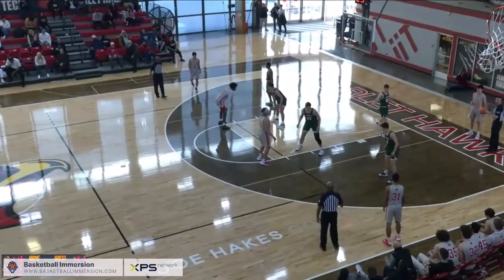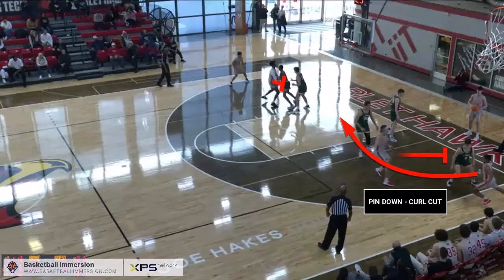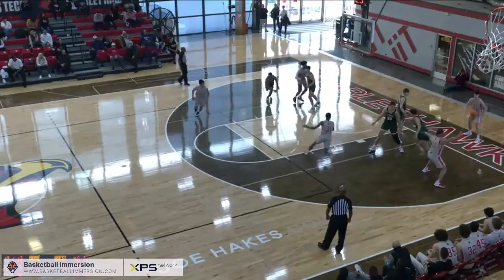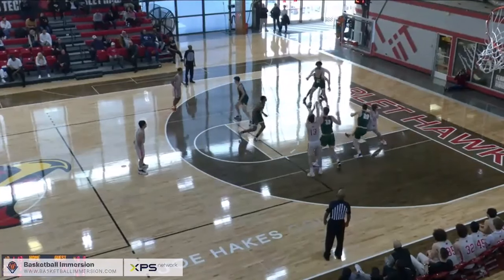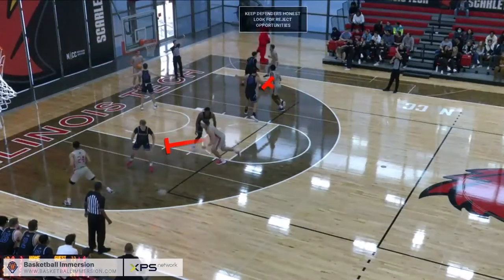Let your players know where the safety inbound pass is to be directed. As you can see, simple is sophisticated when it comes to this inbound series. This allows coaches and players to spend more time developing the importance of reading the defense over memorizing a ton of different plays.